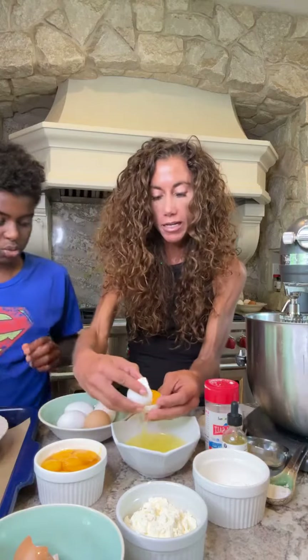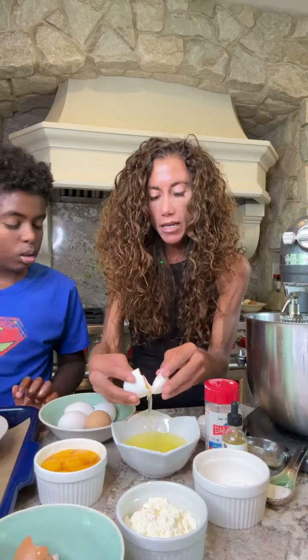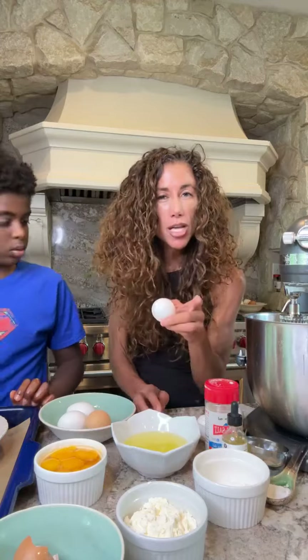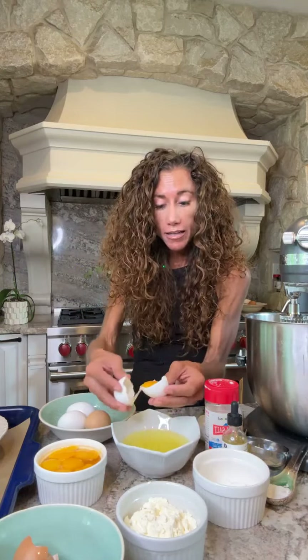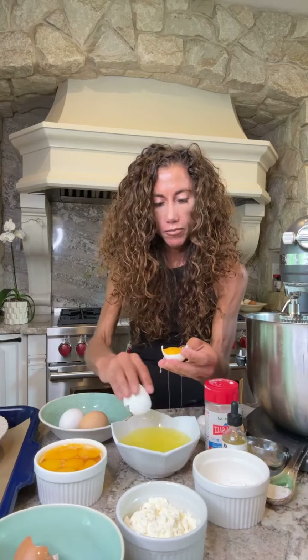What you're gonna want is a quarter cup of allulose. You can skip it, but it makes a really nice crust on the outside. There's a carnivore guy on YouTube who said my bread tastes like styrofoam — sorry about that. I was not a fan of him anyway.